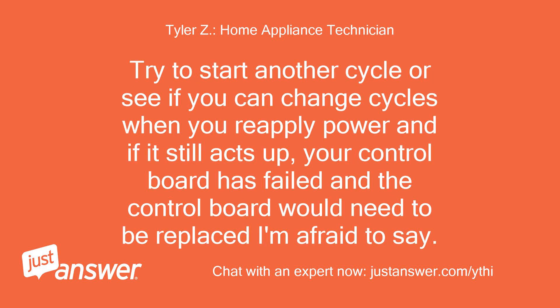Try to start another cycle or see if you can change cycles when you reapply power. If it still acts up, your control board has failed and the control board would need to be replaced.